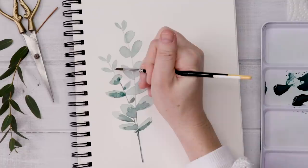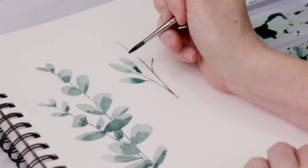In today's video we are revisiting some classic Sheda content as we paint watercolor eucalyptus using both a wet on dry and a wet into wet watercolor technique.